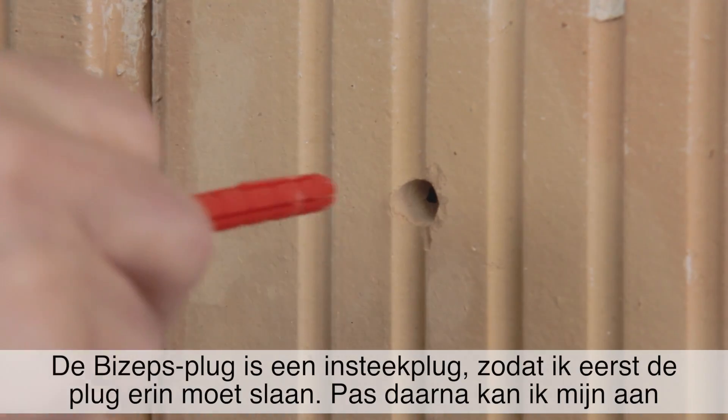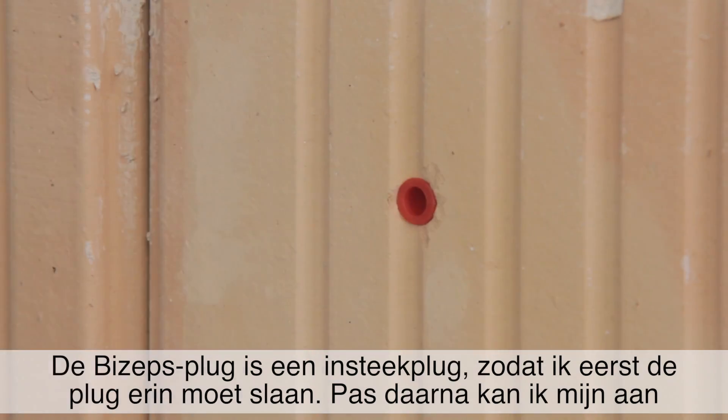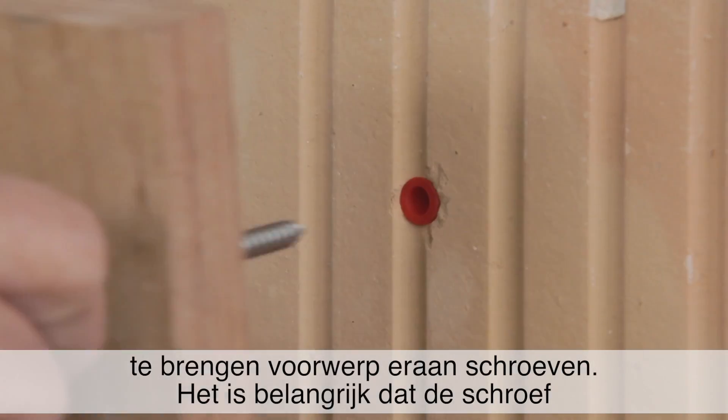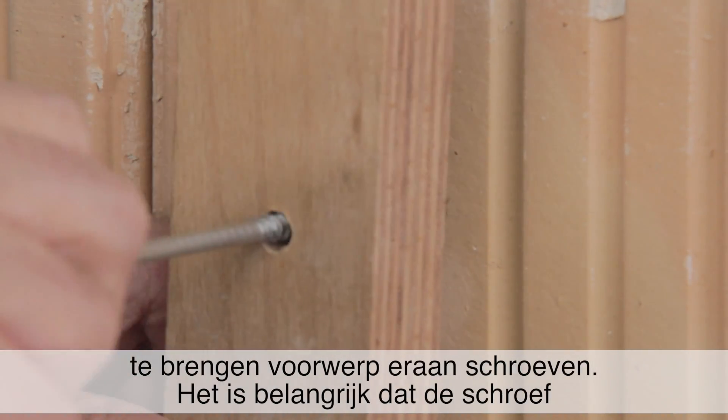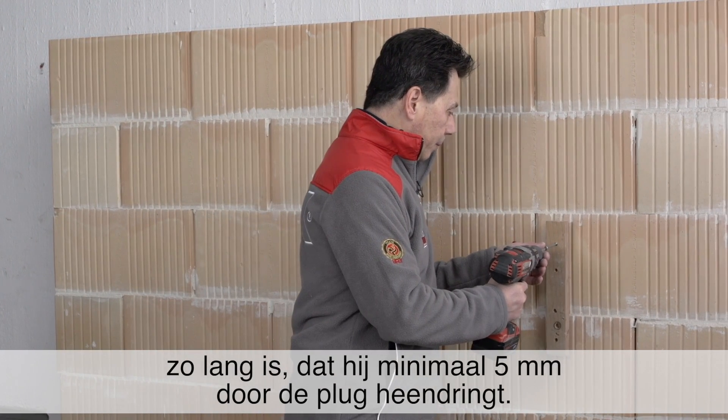The Biceps dowel is a pre-insertable dowel, so first of all I have to insert the dowel and then I can screw on the component I am installing. It is important that the screw is long enough to penetrate at least 5 mm into the dowel.